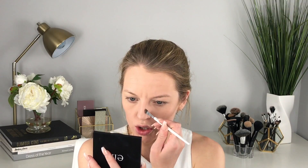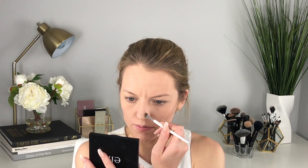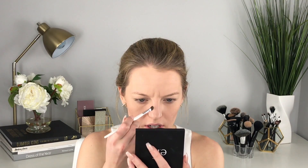I'm going to take that contour shade again and contour my nose a little bit — this is totally optional. I just go down the bridge of my nose on both sides. I'm using a fluffier brush so it's not a very precise nose contour right now.